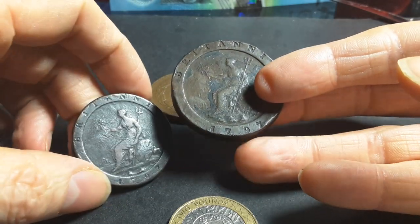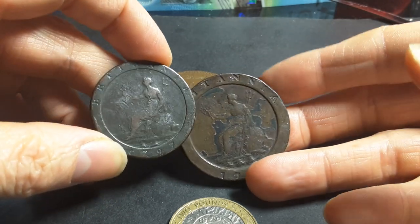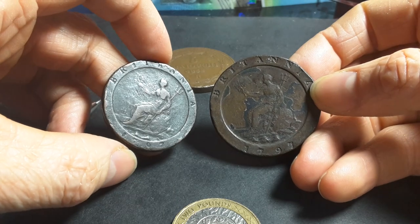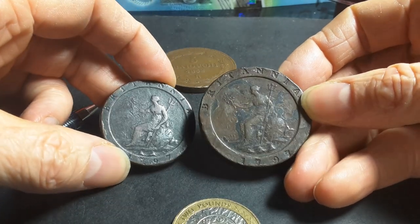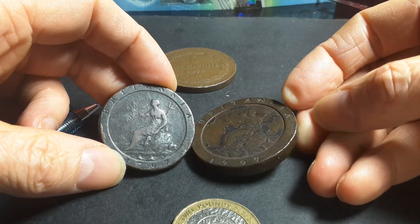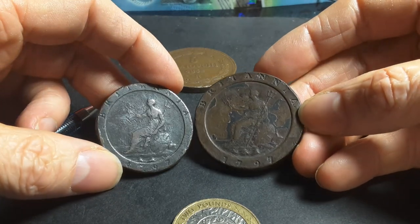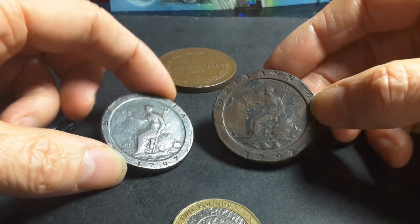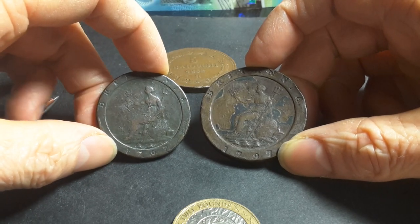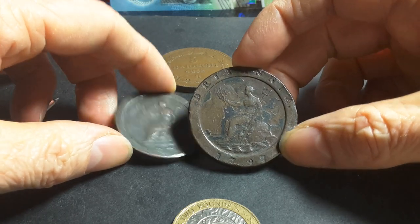These coins were actually introduced because older copper coins were being melted down and replaced with lower metal content forgeries. Those forgeries gave the forger more value — if you could produce more coins from a smaller amount of metal, you could increase your wealth. Similarly, people would take coins from a place with one exchange rate to another with a better rate, then bring them back — a profitable arbitrage.